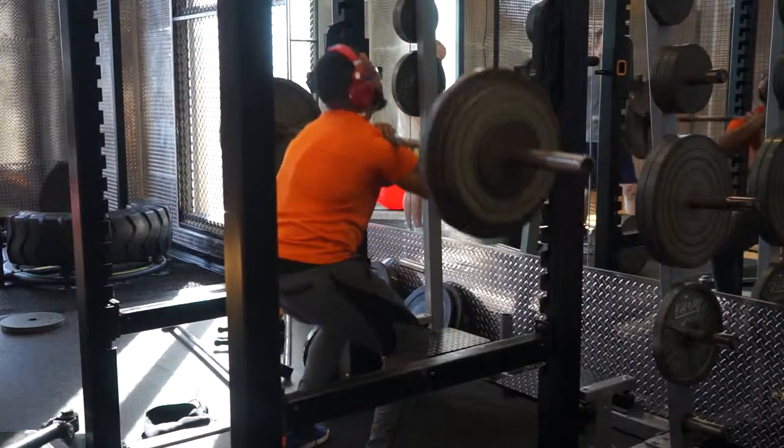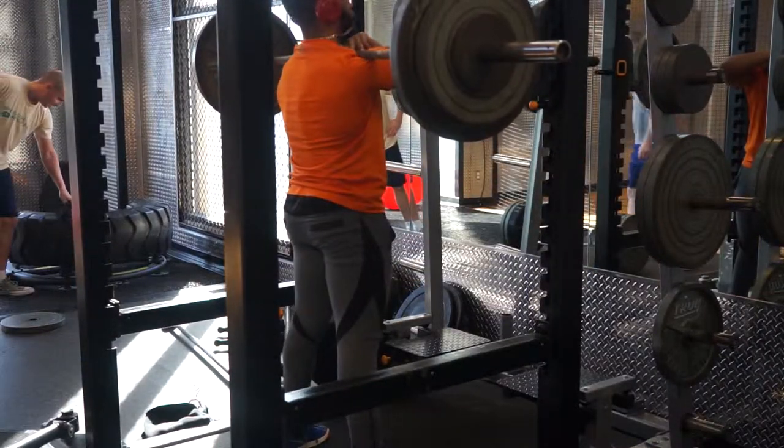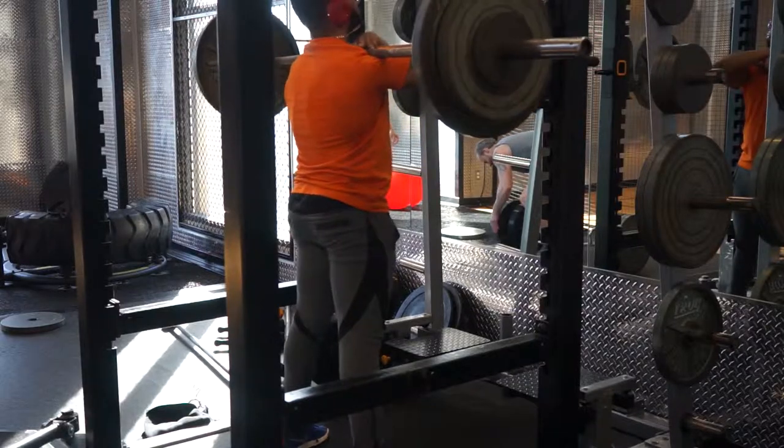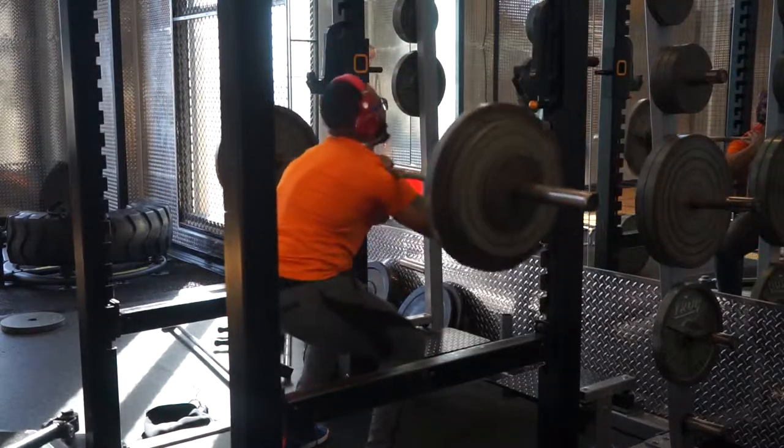That's day two of week three done. It wasn't too bad to be honest. The last set kind of got me because the fatigue set in from doing all those sets — when you're doing a certain amount of volume, that shit actually gets you. Other than that, I'm about to get to the rest of my workout. I'm going to do bench press next and come back later tonight for shoulder press. I'll talk to you guys in two days.